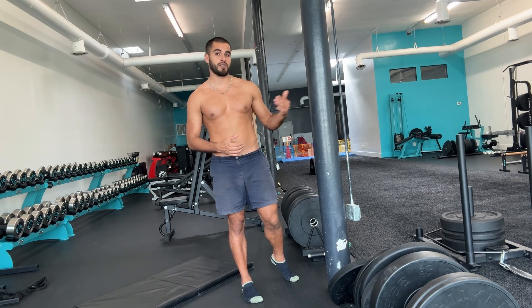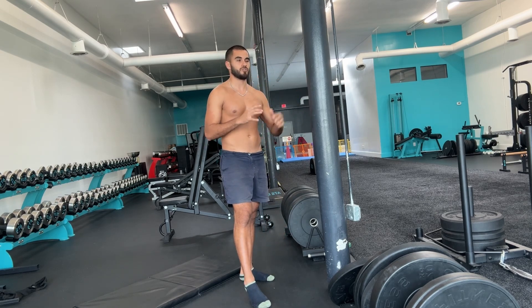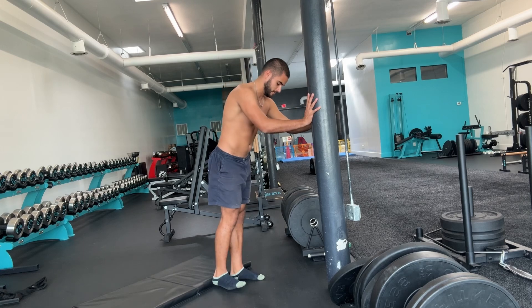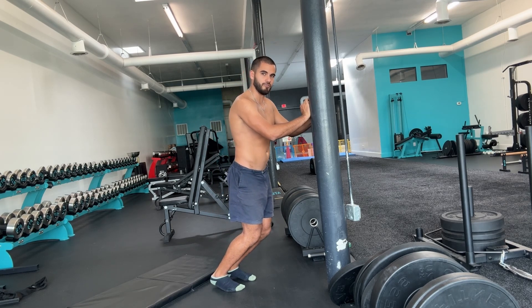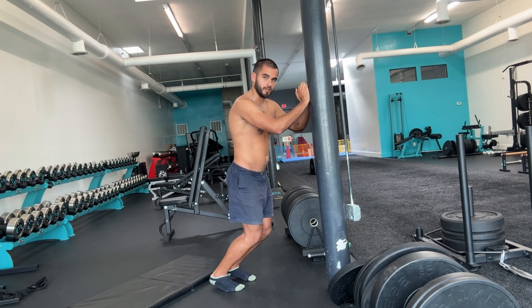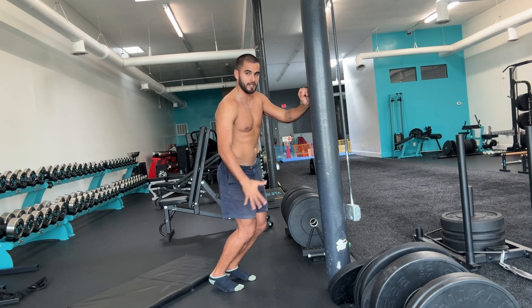Almost every runner has either experienced Achilles pain or personally knows a runner who has. I never had it growing up, thankfully, but I know many people that have. To target the Achilles, I want to make a distinction between the long-range and short-range forms of this exercise. You're going to put your hands against the wall, bend your knees until your ankles won't allow any more, and go forward a little bit more. Here we have a deep stretch through the soleus — the bottom portion of your calf — as well as the Achilles, because the soleus attaches to the Achilles, which attaches to the heel. From here, we can rep out calf raises. If you're not in Achilles pain, this is fantastic.